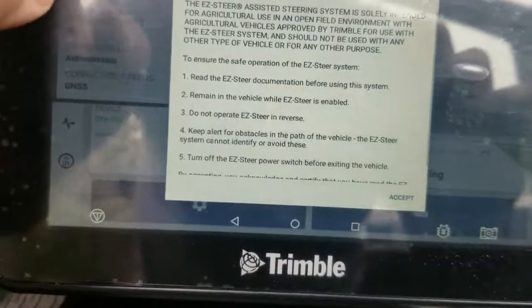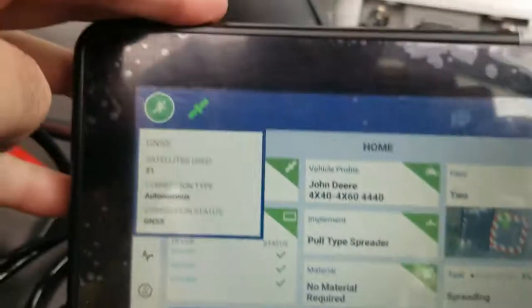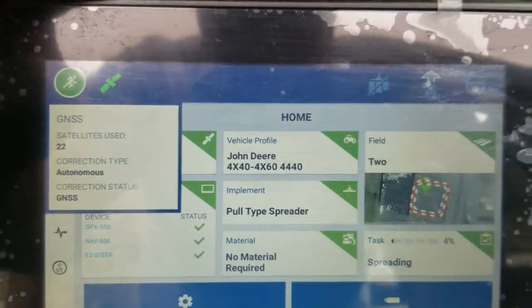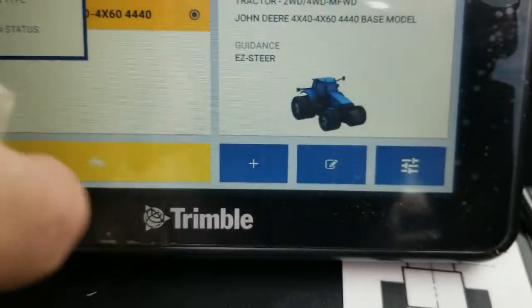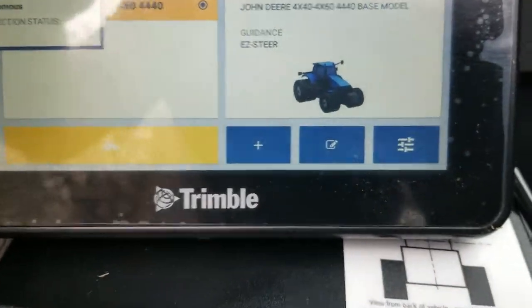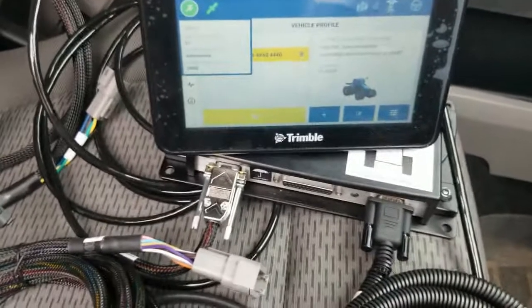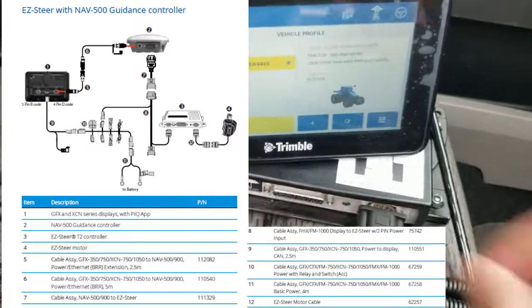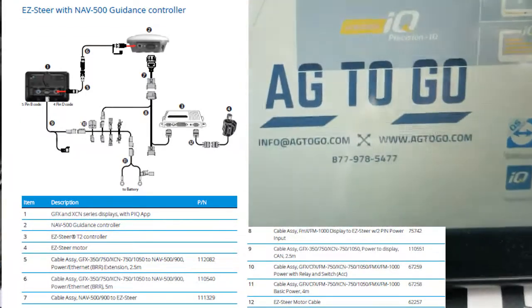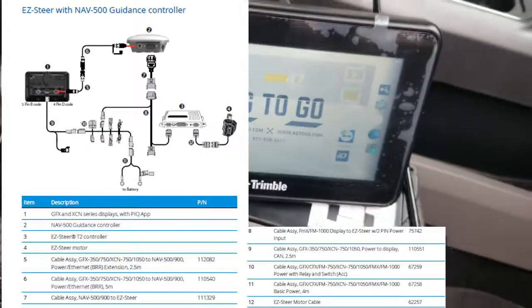We're going to check on the display. Our warning has popped up that we have an EZ-Steer installed — we're going to accept that. Now our running man is green and our satellite is green. We can go check in our vehicle profile and hit the calibrate button to calibrate our EZ-Steer. Hope you guys enjoyed this video. I'll also put on a couple cabling diagram pictures so you can see all this stuff laid out. If anybody has any questions, feel free to reach out to us at our website or our phone number, 877-978-5477. Thank you, bye.